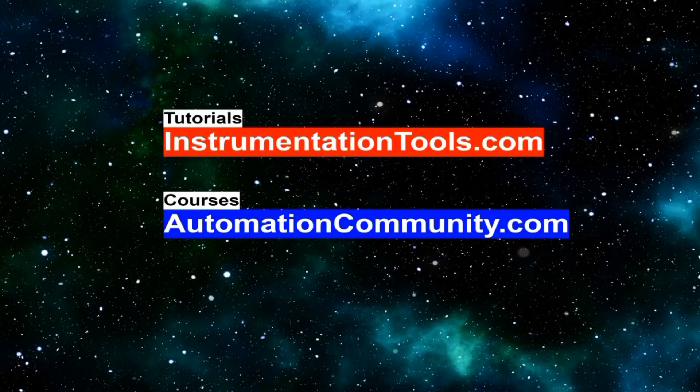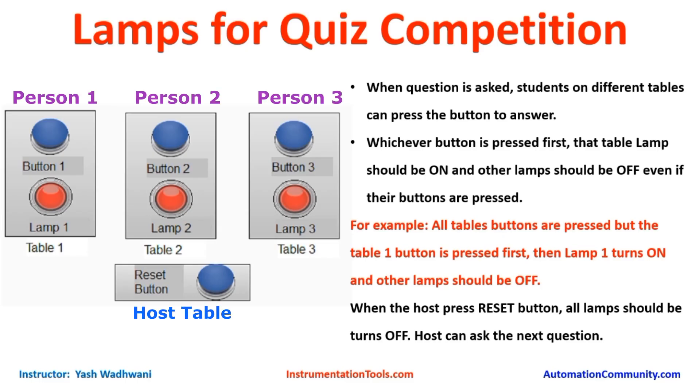Hello friends, welcome to our website AutomationCommunity.com. The example today we are going to see is Lamps for Quiz Competition.